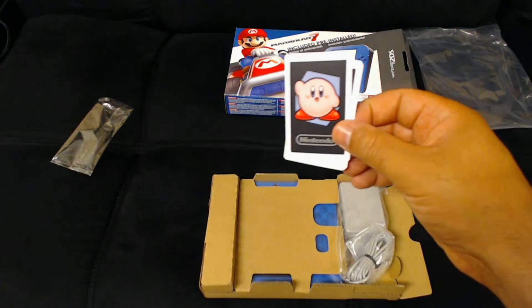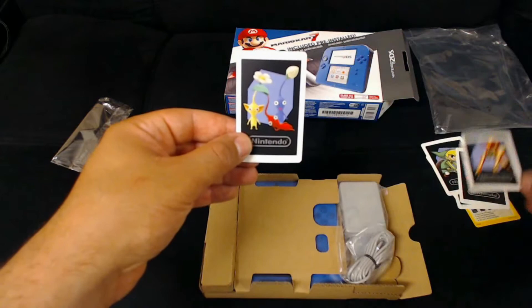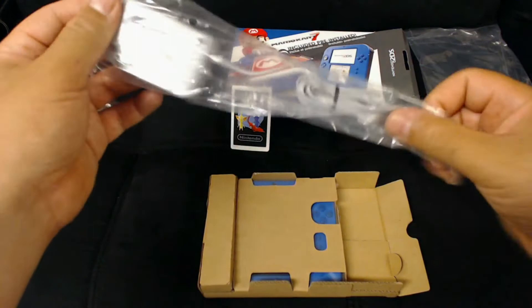I do know that people like to collect them, so save them — they might be worth something in a bit. And now we have the AC adapter.